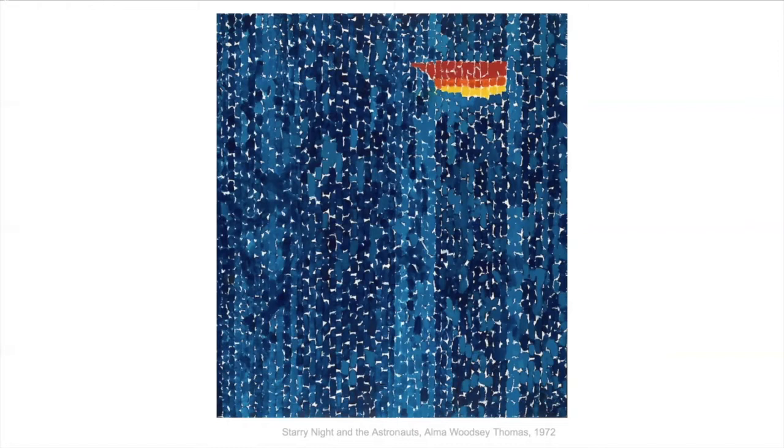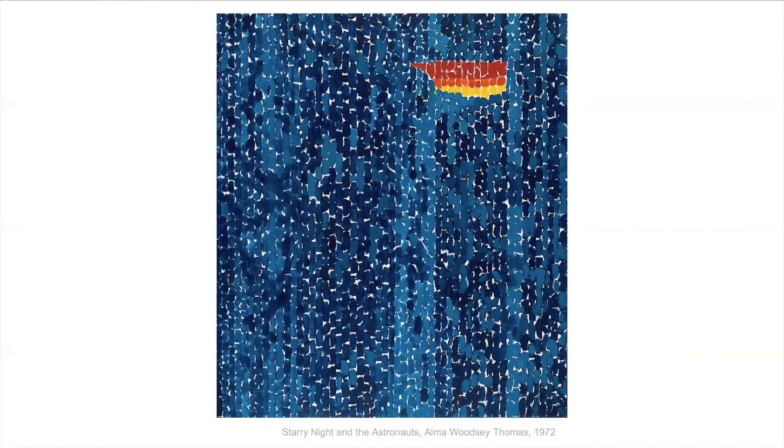I like how most of the painting is just different blues because it makes you really look at it. She also had a sense of humor. She did a whole series of paintings from Snoopy's point of view. So this is Snoopy Sees Earth Wrapped in Sunset.